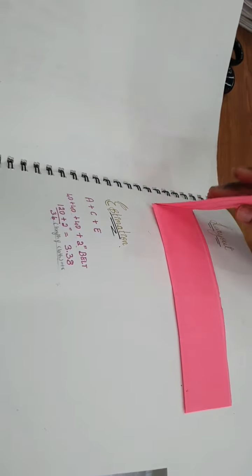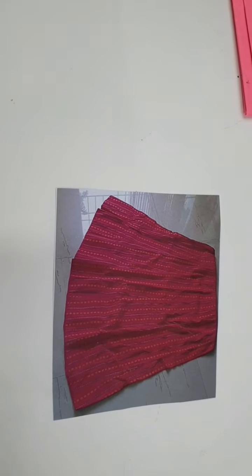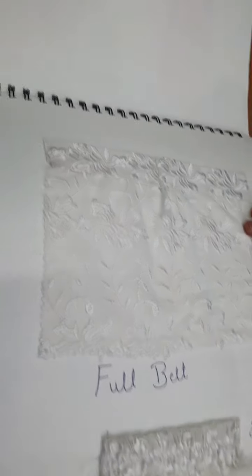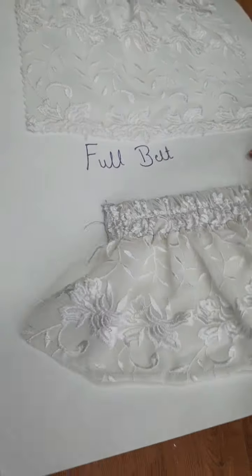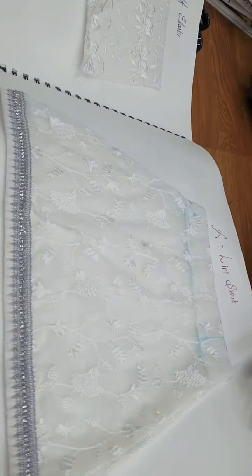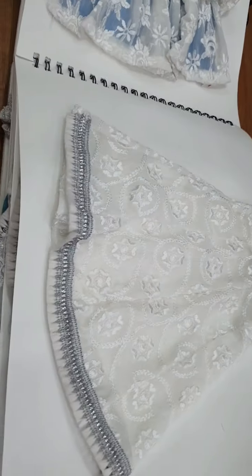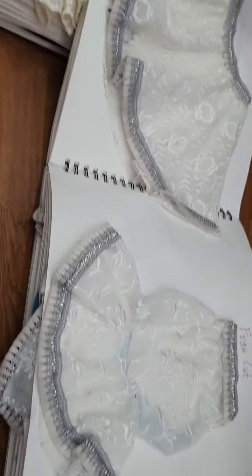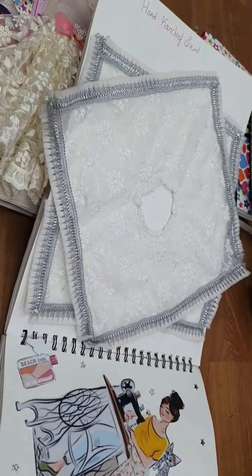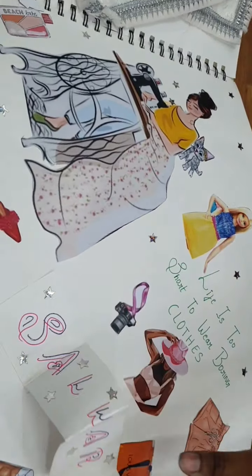This is the layout and the estimation section. This is what they have stitched, and they put a picture of it. The skirt types shown are: full elastic, half belt half elastic, A-line skirt, lay-off free skirt, kali skirt, umbrella, fish cut, and handkerchief skirt.